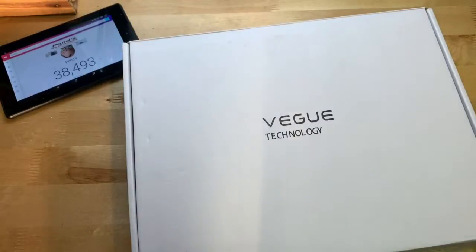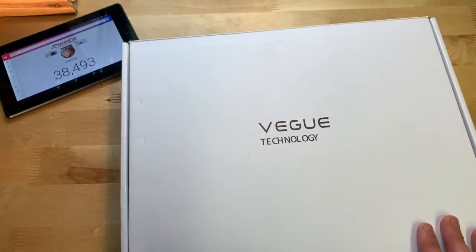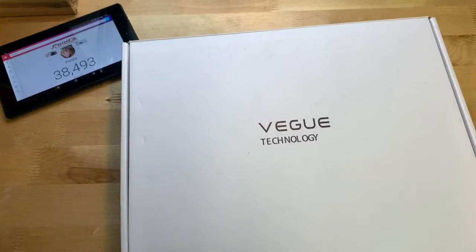One thing I do want to say is that on the Amazon reviews for this thing, they seem to be very good. From just a minute of looking through the listing, it seemed to be all five stars, so apparently this thing is very good.